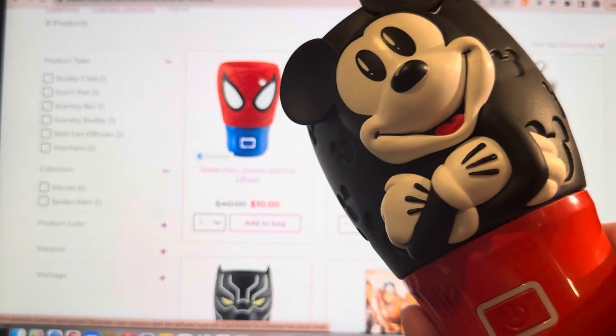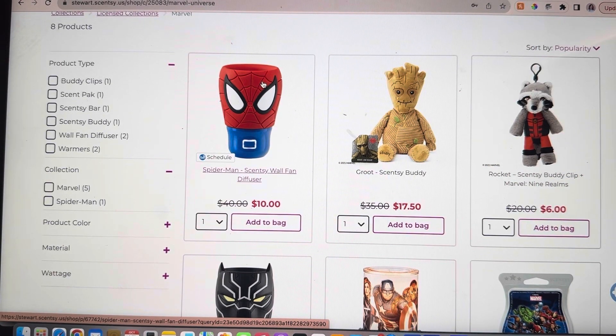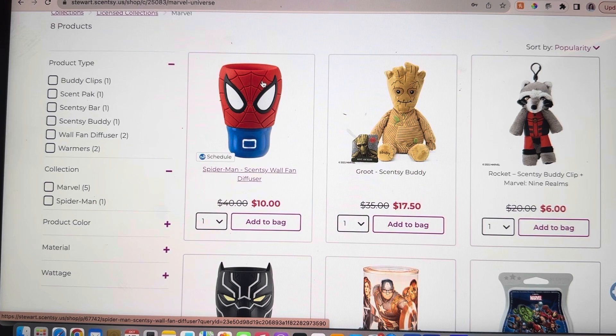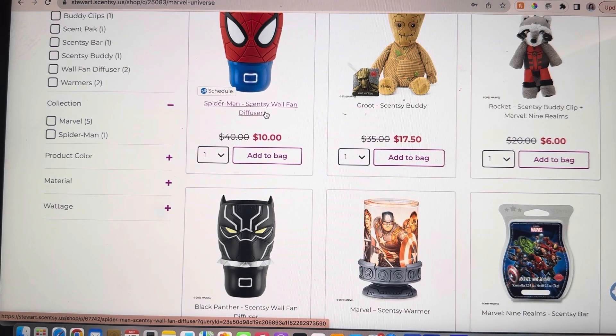I love traveling with these. So if you have a Disney trip in the near future, this Mickey one is actually my Disney travel one, but they are fantastic. They would be such good presents if you need to give presents to cousins or friends — these would be perfect. So those are our two wall fan diffusers. You can pick Spider-Man or Black Panther.